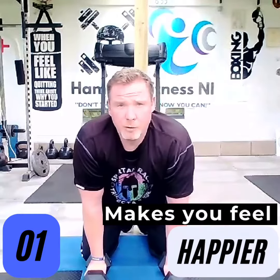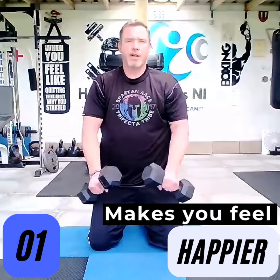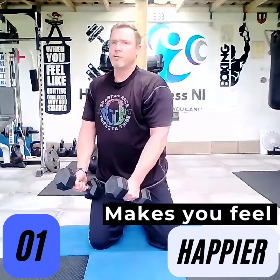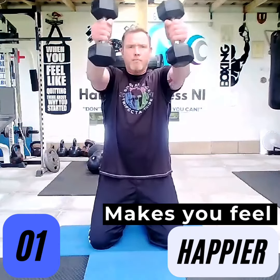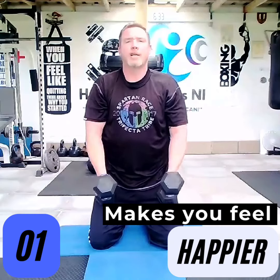These are biceps, shoulders and triceps. Starting off with the shoulders, I'm using eight kilogram dumbbells here, holding them in a hammer position just away from the leg — raise and slowly lower. And a bit of time under tension.